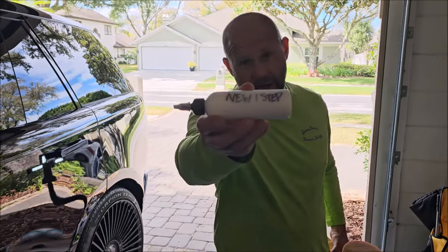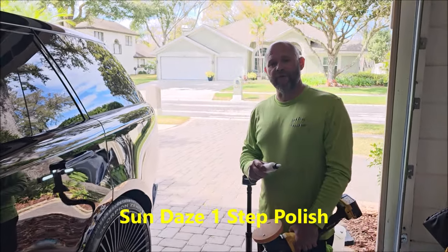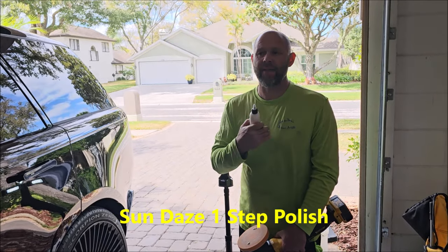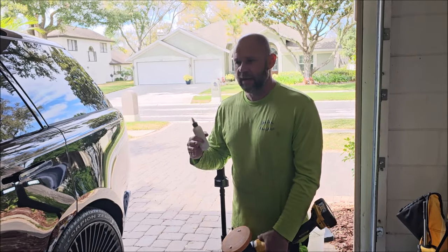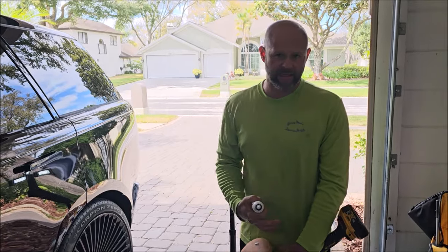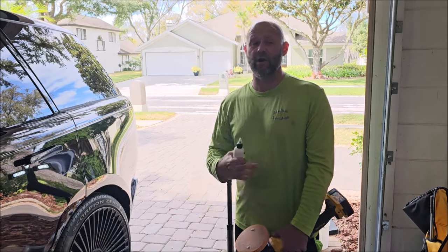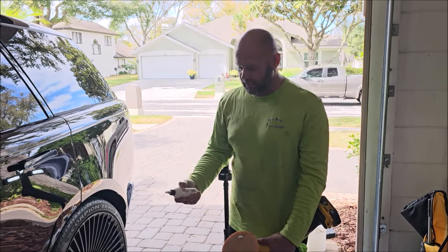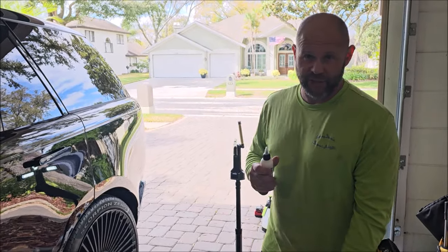So this is my brand new one-step polish. The cool part about this is it's quite different than my current polishes, because I'm a huge fan of water-based polishes. They work faster, they have a shorter working cycle. I just prefer water-based polishes. Not only do I like them better in performance, but the cool part about them is that they're safer to use. So my polishes are VOC-free and water-based generally.